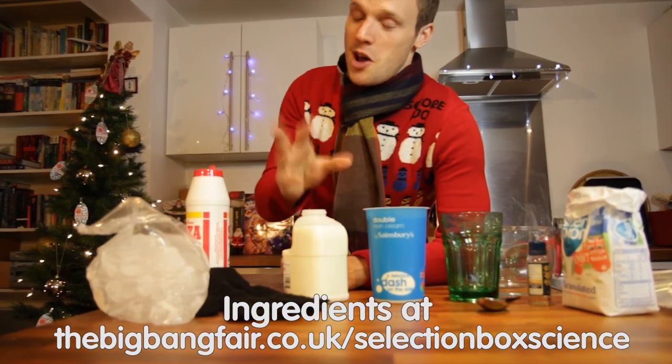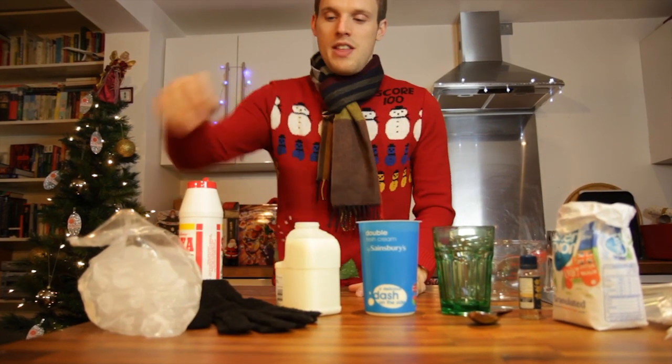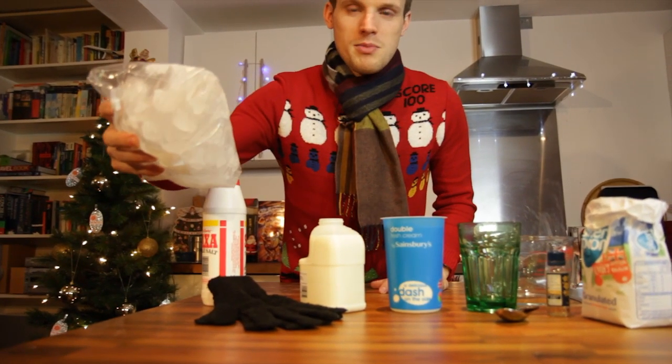The thing you do need, and I really hope you've got some of this, is some snow. If you've got snow, awesome. If not, then just grab some ice from the supermarket.